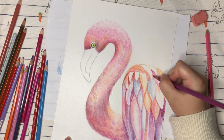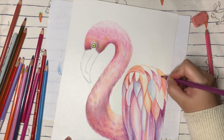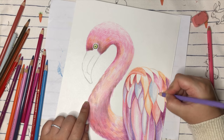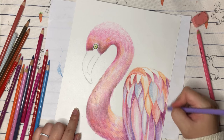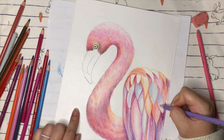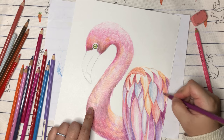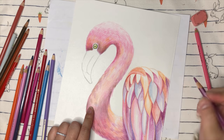Now we're going to move to each part of the bottom feathers, adding shadows for them. When you create more and more darker shadows and darker shading, it looks more realistic — like more 3D. Sometimes art takes time, so you need to be patient and see things more carefully.